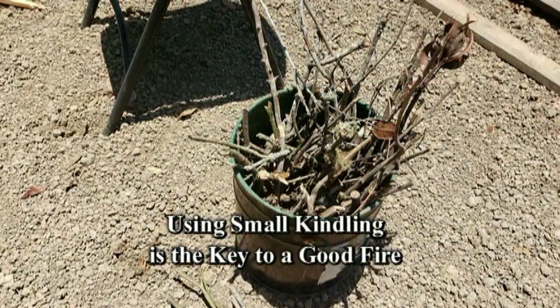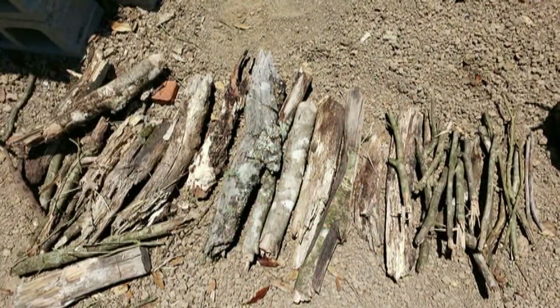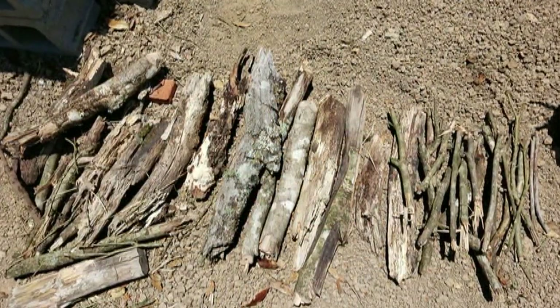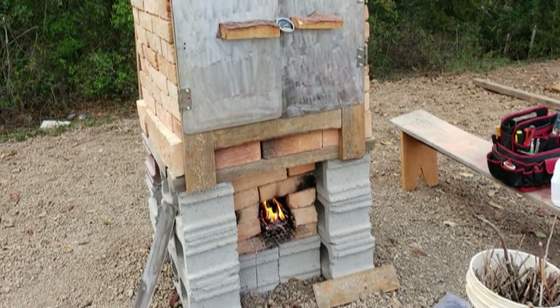Using small thin kindling is essential for cooking and baking in a rocket stove and rocket oven. These are the images of the kindling I have used in the past.